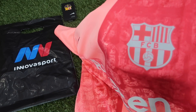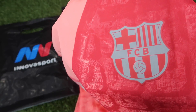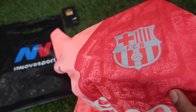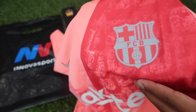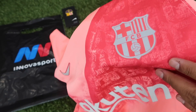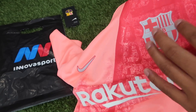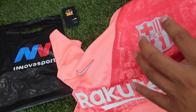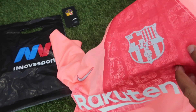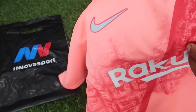Pueden apreciar aquí a detalle lo que son los estampados. En este caso el escudo del Barça no viene bordado, viene vulcanizado, viene estampado y viene en un tono plateado reflectante que luce bastante bien. No sé si lo puedan apreciar en cámara, pero cuando le da la luz tiene ese acabado reflectante. Seguramente por la mañana cuando hay poca luz, o en la noche cuando refleja la luz de los carros, esto va a lucir bastante bien.